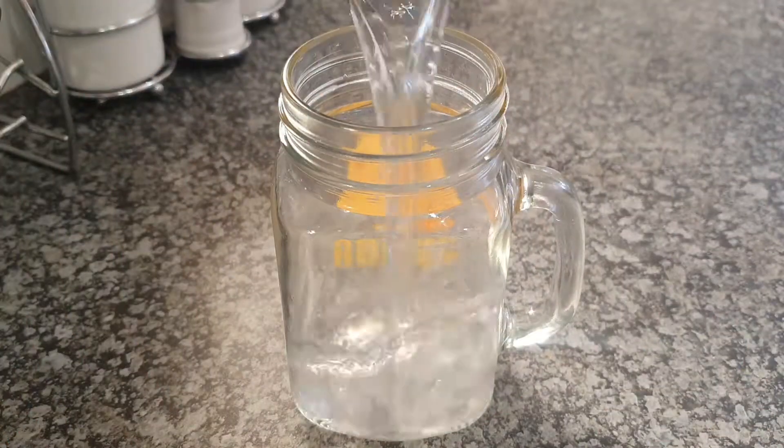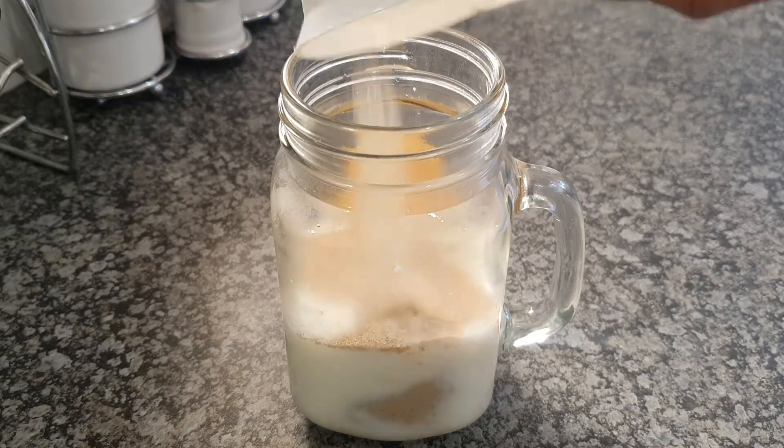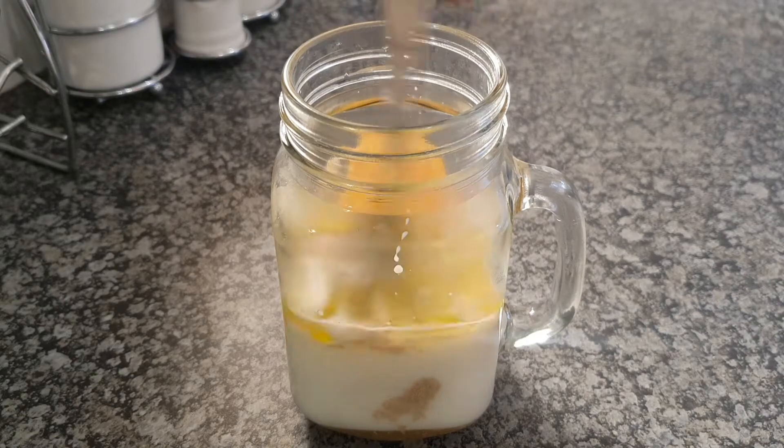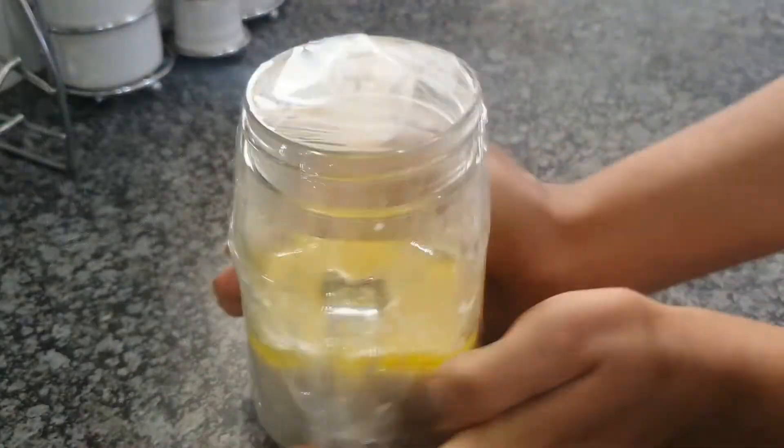Let's get into it. We're going to start off with some warm water, some warm milk, some yeast, some sugar, some olive oil, and we're going to mix all of that up. Make sure it is covered and let this rest for about 10 to 12 minutes in a warm environment.